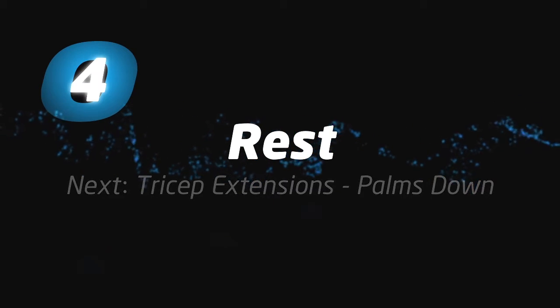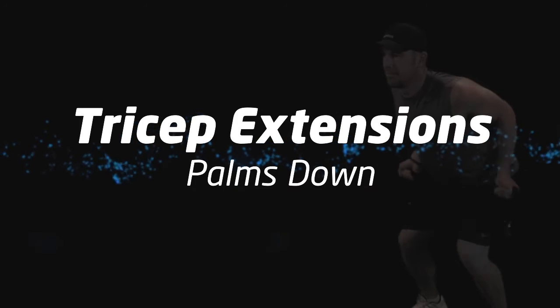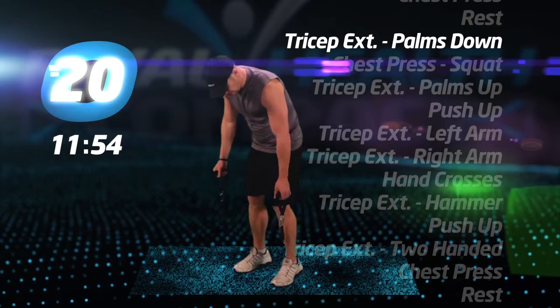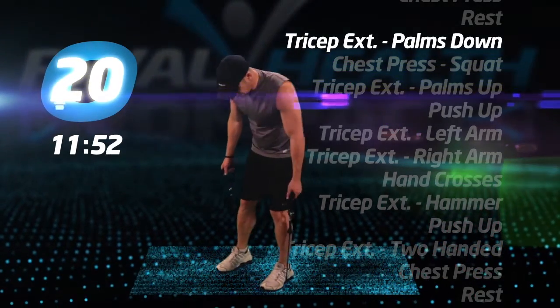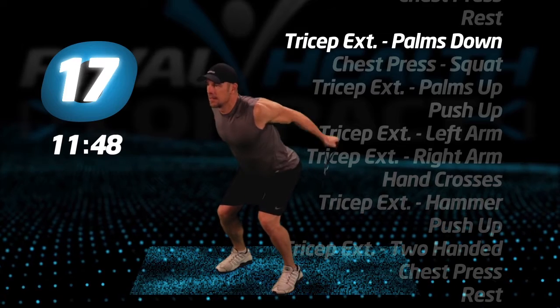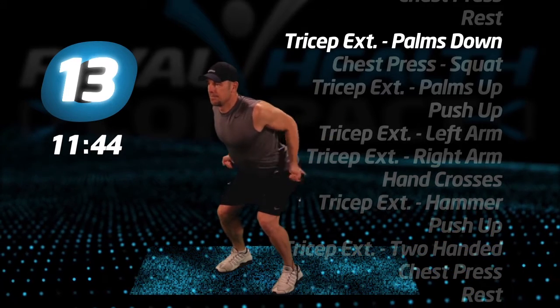Rest is over. Let's begin round two. Tricep extensions, palms down. Step on the tube with both feet. Extend your elbows up and back with your palms down to the floor. You may adjust the tube tension by widening or narrowing your foot stance.